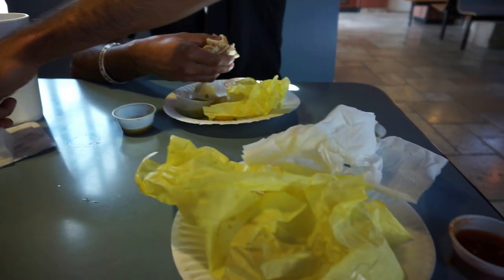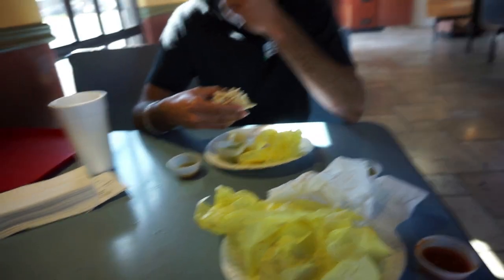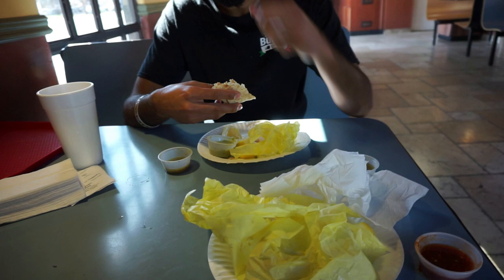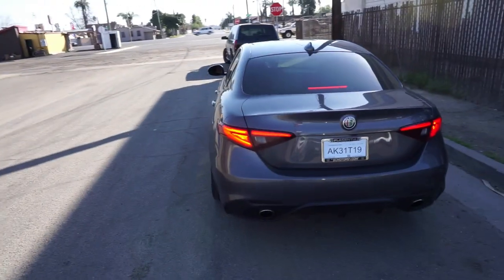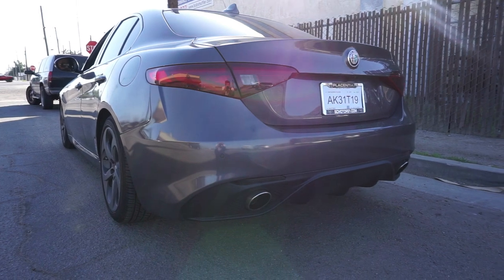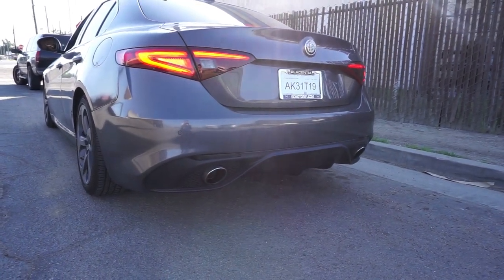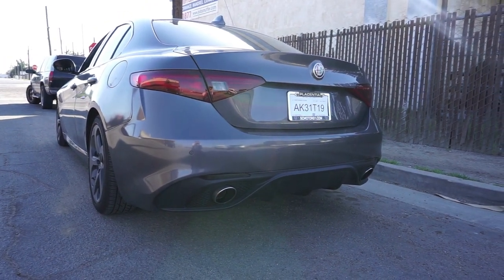Sorry to make you guys hungry but we had to do a food vlog and the food was so good. I thought I was gonna order tacos but I ended up ordering burritos. But let's go back to the shop now. After like a thousand years, we finally got the car and it sounds actually pretty nice — it doesn't sound like a Tesla anymore.